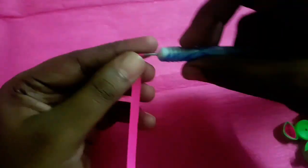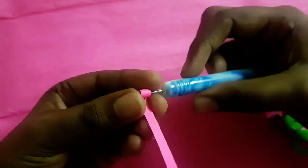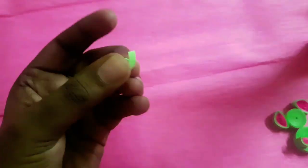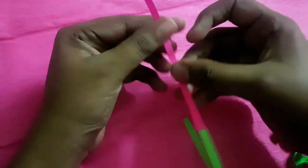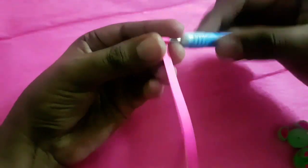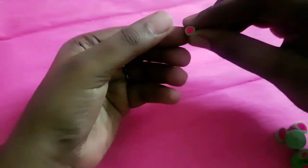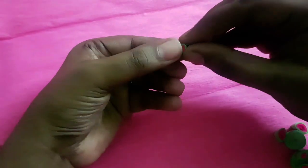To make the teddy bear leg, we need half strip of pink and half strip of green. Connect both papers by applying some glue, make a tight coil, and form a D-shape at the end. To make teddy bear hands, we need one-fourth strip of pink and one-fourth strip of green. Connect both papers, make a tight coil, and form a D-shape.